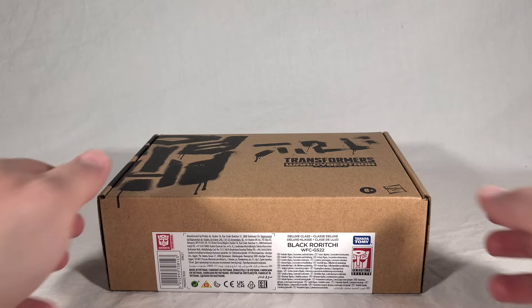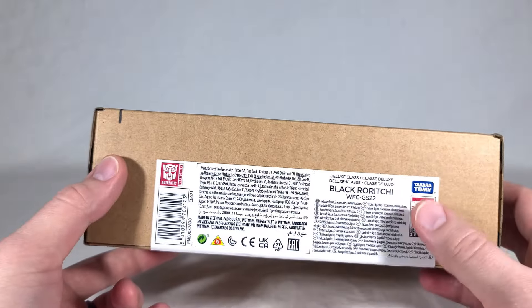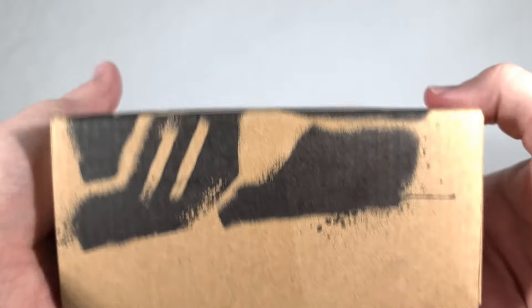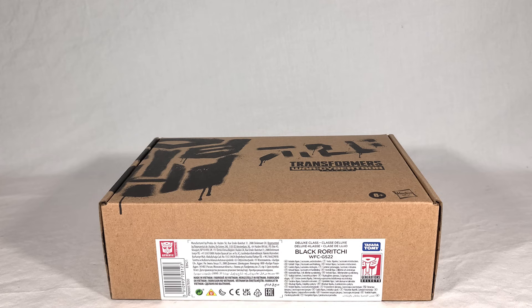The box is exactly what you'd expect — same old Generation Selects. Got the name on the label here, legal stuff, logo, wraparound picture. Nothing new on this front.